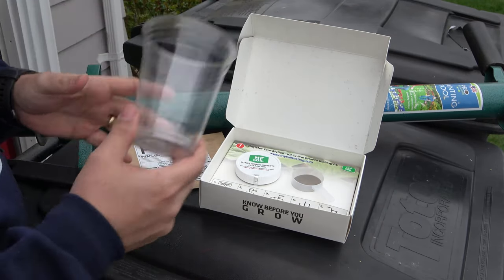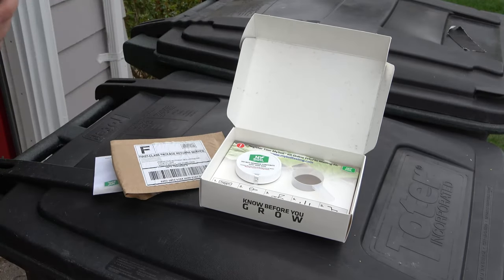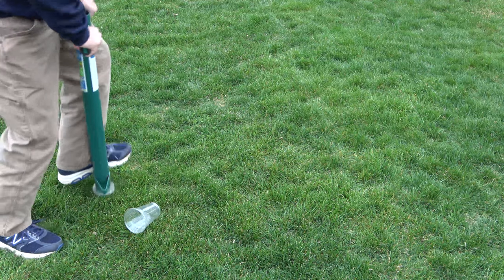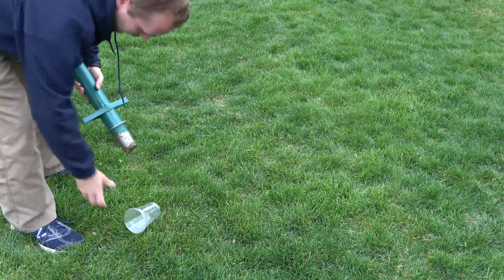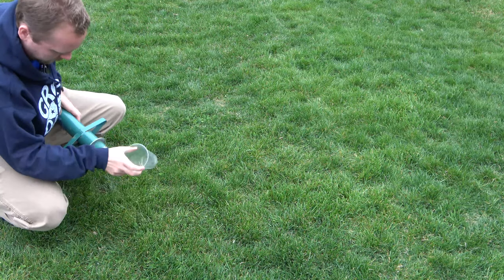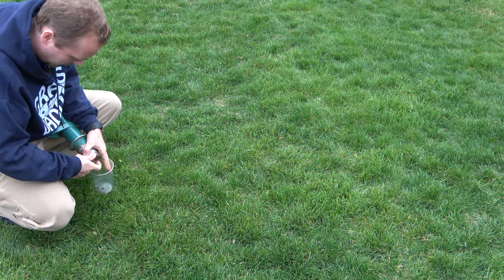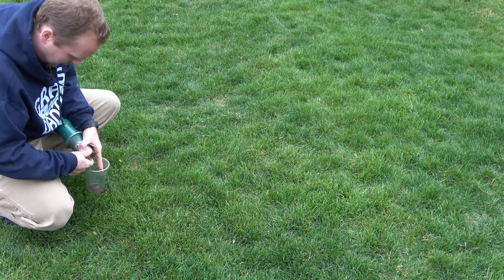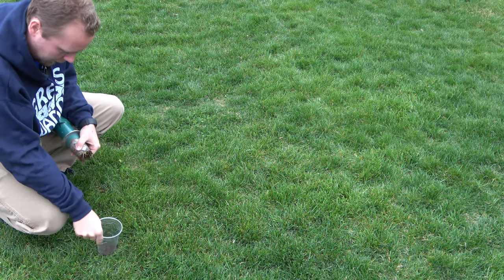What I like to do to make it easy: I like to get a cup and use this ProPlugger. What I'm gonna do is take some plugs and scrape off the bottom, because what you want is soil that's about four inches deep. If you get what's on the top, you're not getting the soil where the roots are.